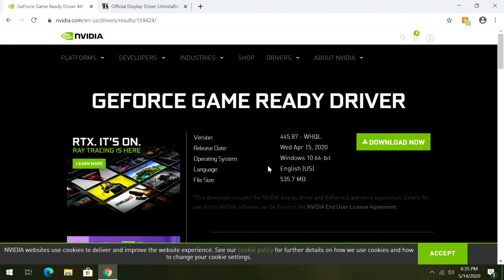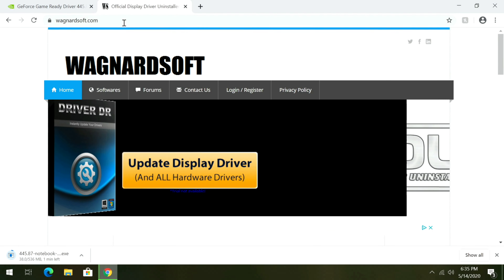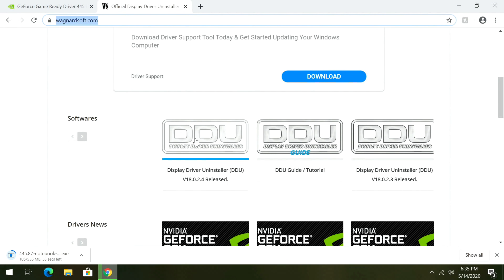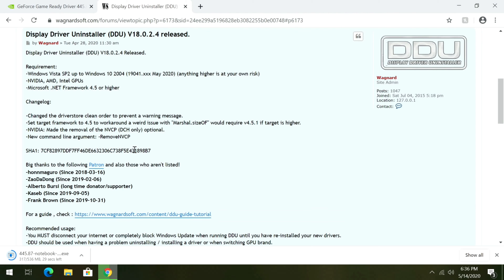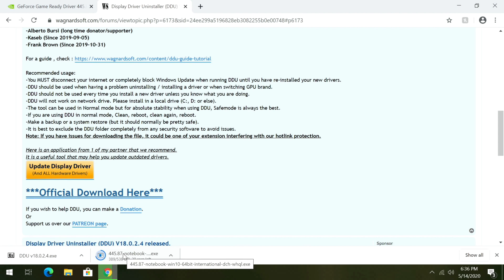While that's downloading, switch over to another tab and go to wagnardsoft.com — this is where we're going to download DDU. On wagnardsoft, scroll down a little bit and click on DDU Display Driver Uninstaller, then scroll down and click 'Click here for download and support,' scroll down a tiny bit more, and click the official download link. So DDU is downloaded and the NVIDIA drivers are downloading.